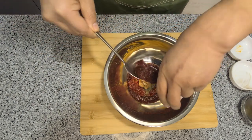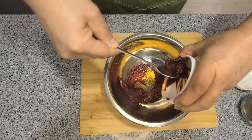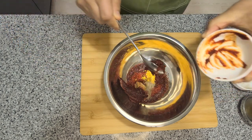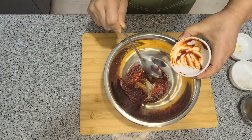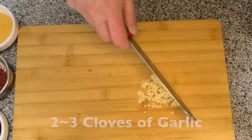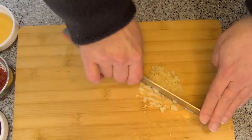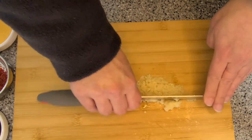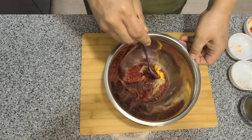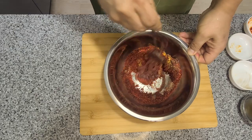People like to add more salt or more sugar, but I find that the onions make it sweet enough. Finally, two to three cloves of garlic. Let's mix everything together really well. This might look a little dry but the cabbage releases a lot of water.